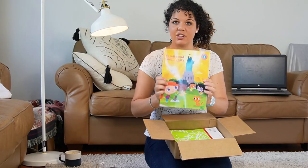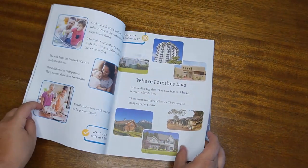And then I got heritage studies one. This will cover your geography and history all in one, so that's fantastic.